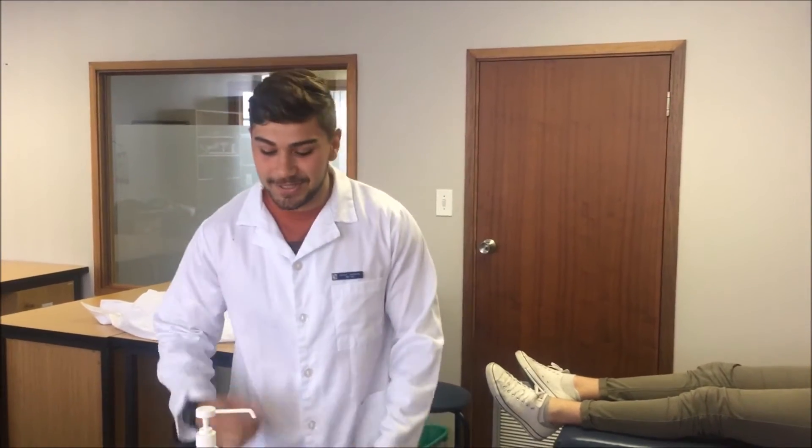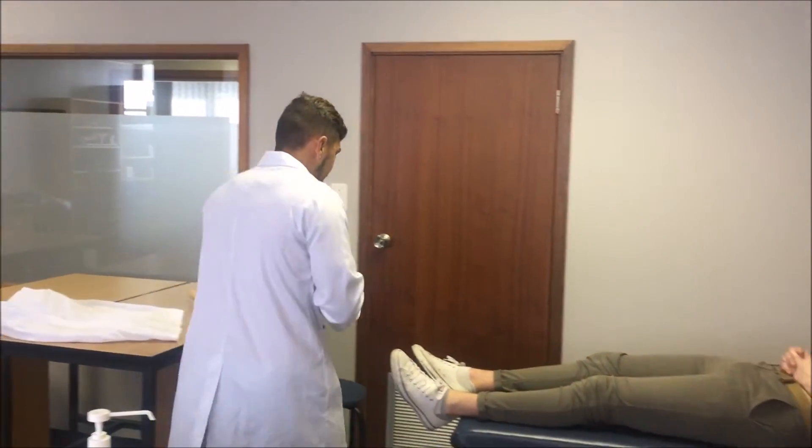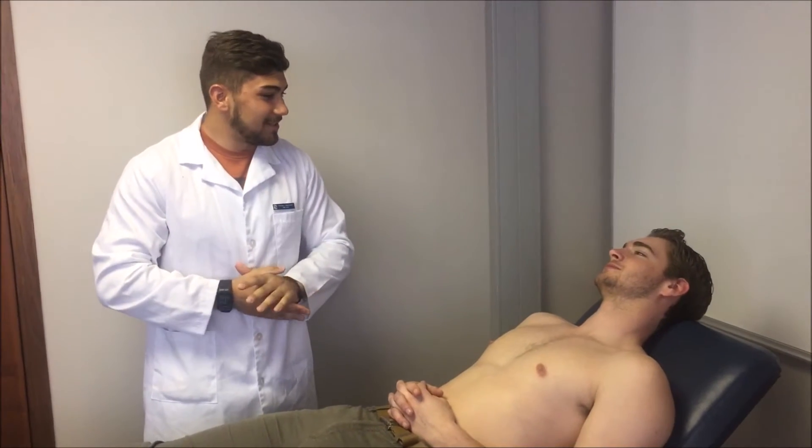Hello, I am Ruan. I will be doing the percussion of the cardiovascular examination. But first, performing proper hand hygiene. Then moving over to the patient and asking for his permission: Sir, would it be okay with you if I percuss your cardiovascular system today? Yes, Doctor.